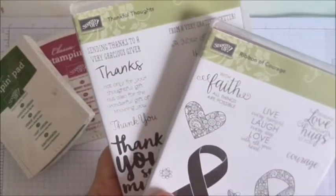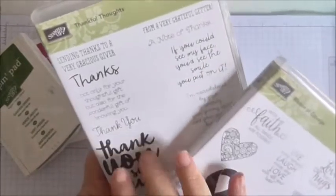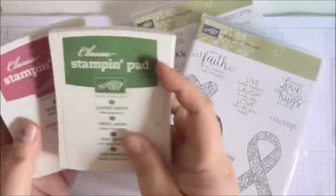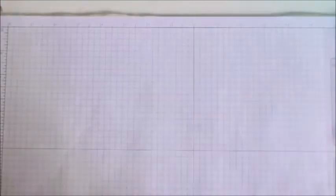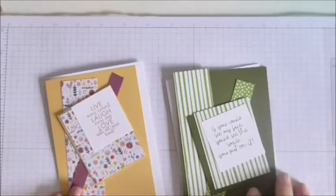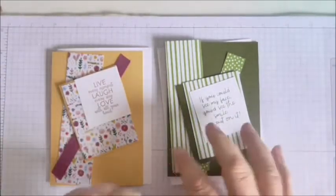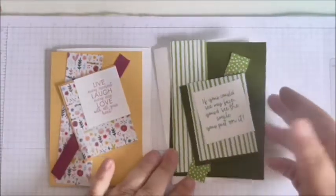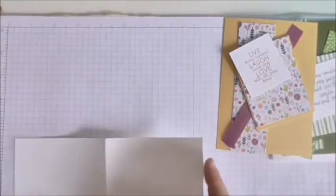From my recent haul, I'm going to use Ribbon of Courage for the female card sentiment and Thankful Thoughts for the male card sentiment, using Garden Green and Berry Burst inks for those sentiments. Here are my bits and bobs for my cards — they're going to be pretty similar. This is my female card and this is my male card. I mean, this would be okay for a male as well if they like flowers.